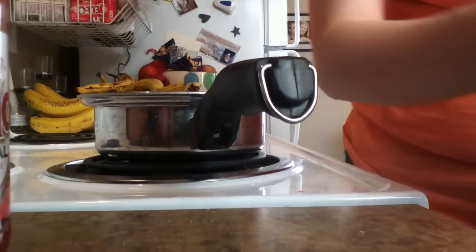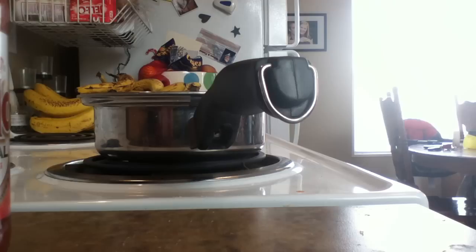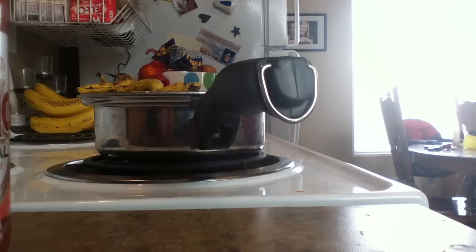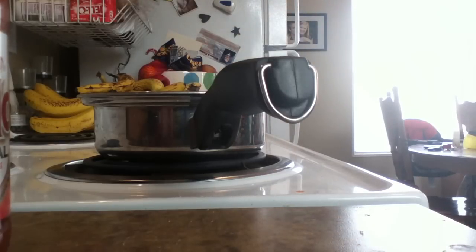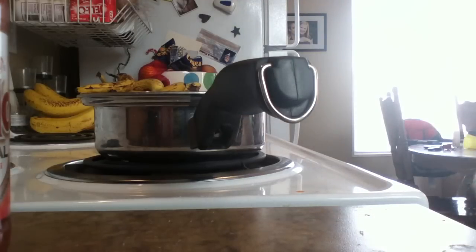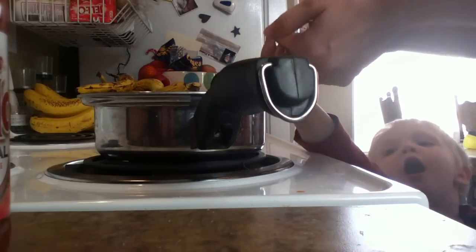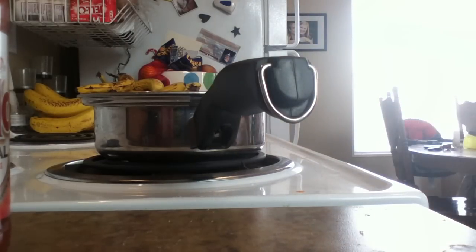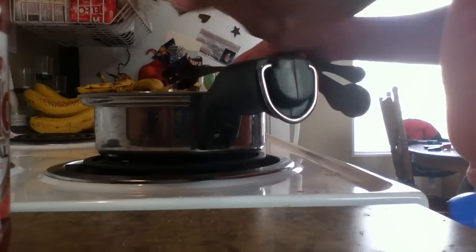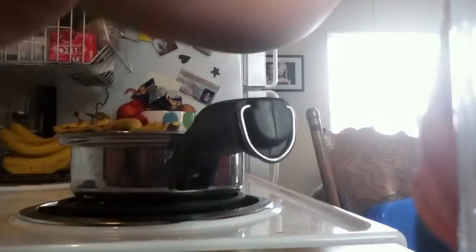And then after that, it's actually just four tablespoons of water. One — can you count to four? Say two. Two. I'll help you, you can help me with this one. Say three. You want to dump it in? Whoops. Three. One more. Four. So basically, that's all that goes into the recipe.